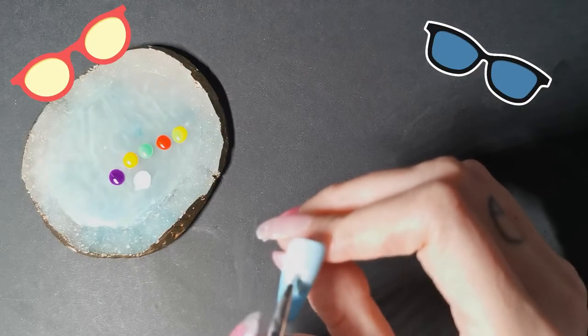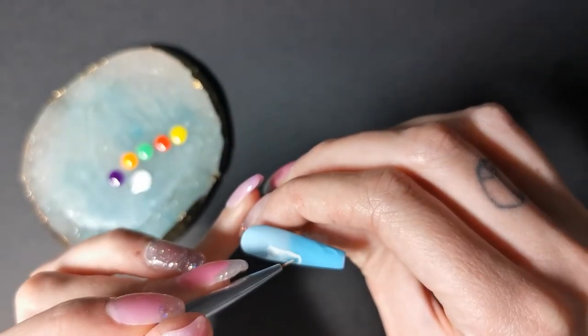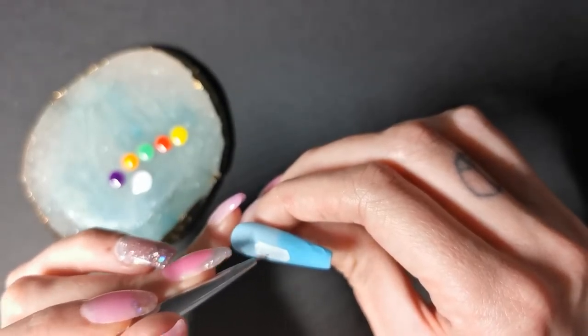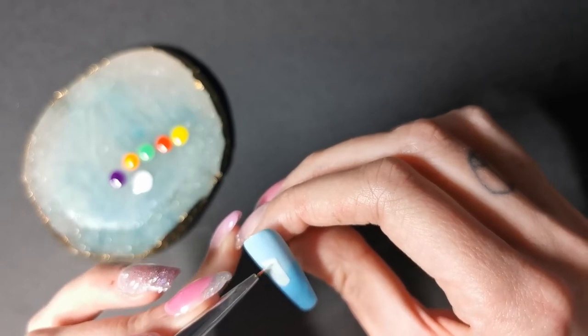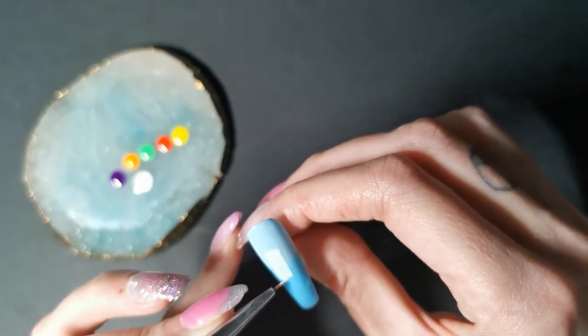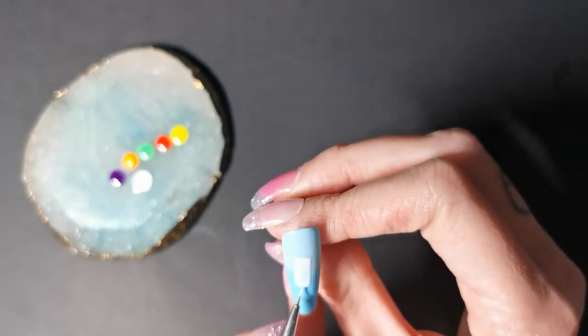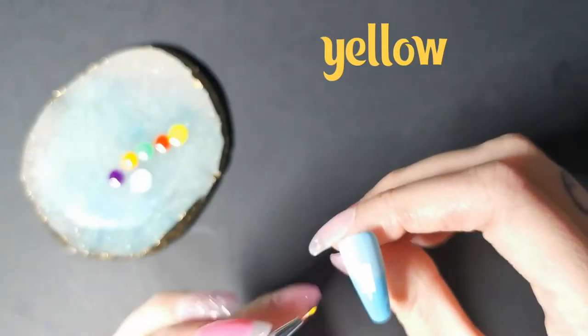Again here I'm just mapping out. Can you guess from the colours which lolly it's going to be? Add in a stick at the bottom. Cure that for 30 seconds.